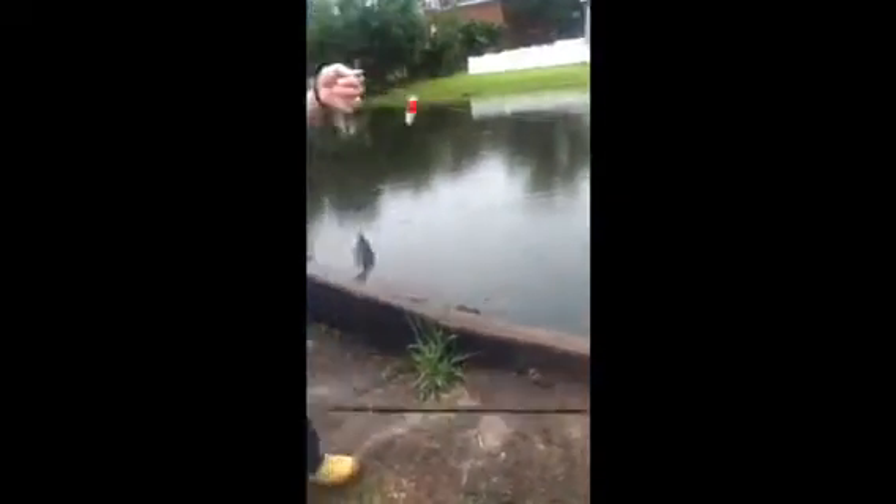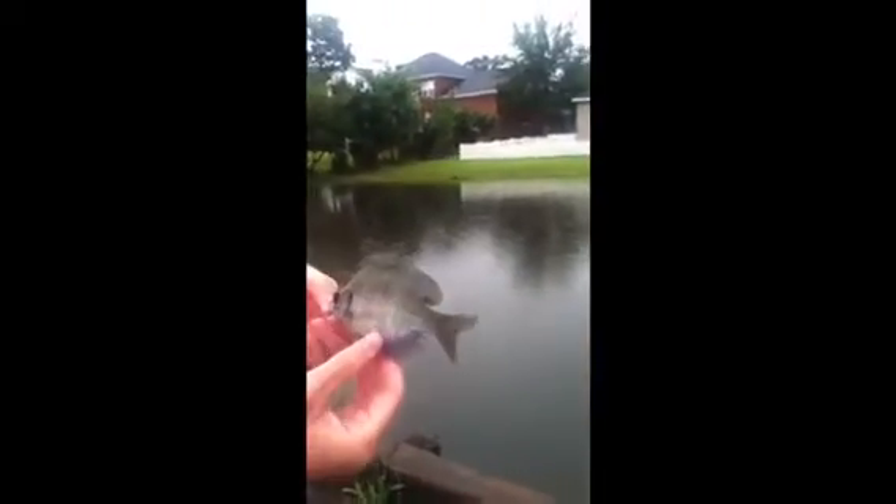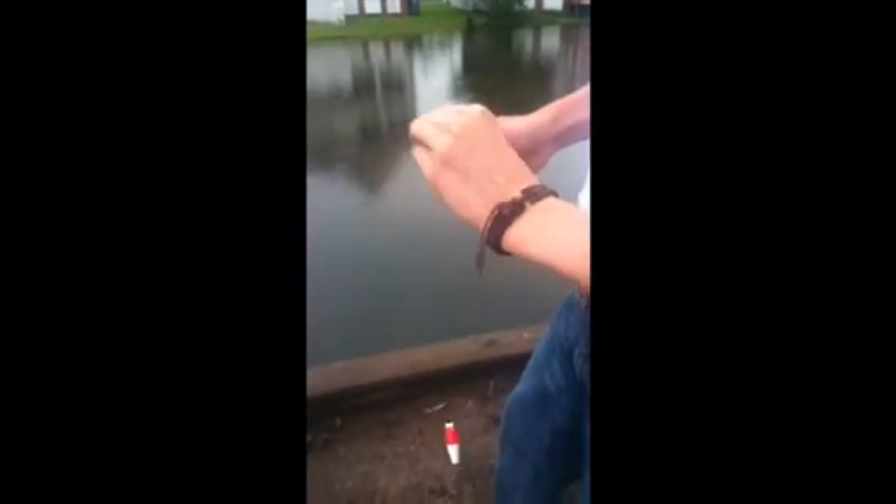Oh, it's a nice little bluegill right here. All right, we're gonna let this one back — nice little bluegill. I'm holding it by the mouth. Yeah, all right, what's up guys — got another brim, I mean bluegill, brim, whatever you call it.